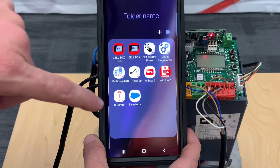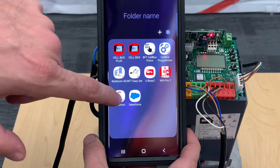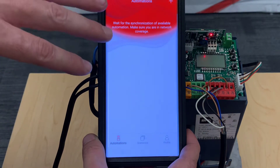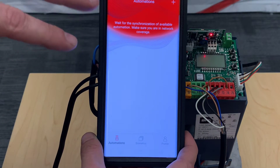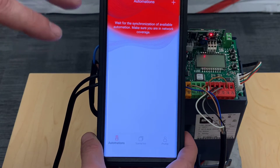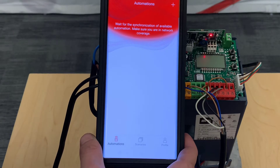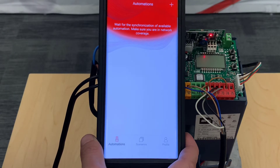Your next step is to open uControl. It's very important to have your own uControl login created before you start any of these steps. The same goes for any additional users — everybody should have their own uControl login created separately; nobody should be sharing one.